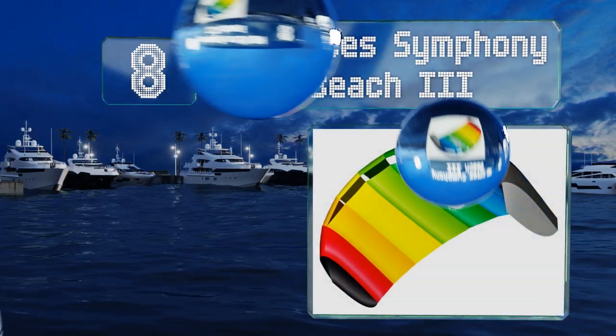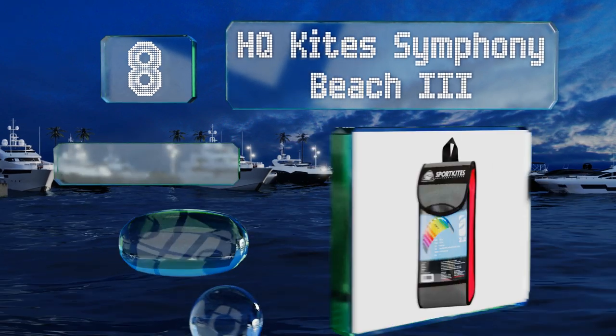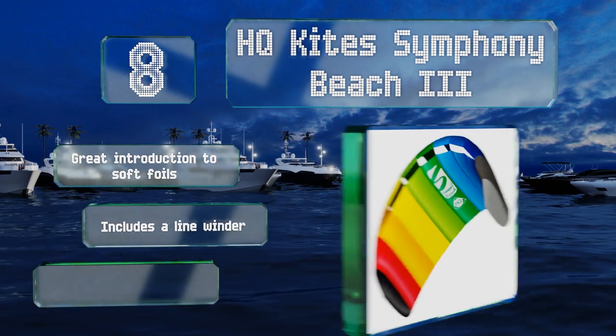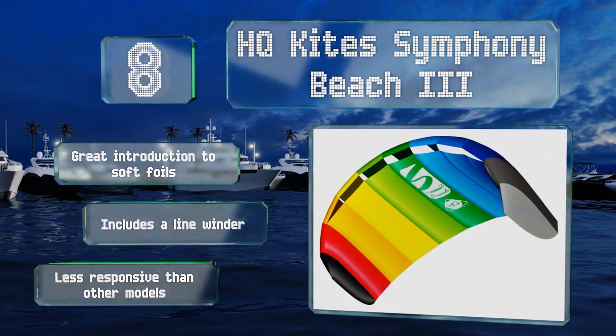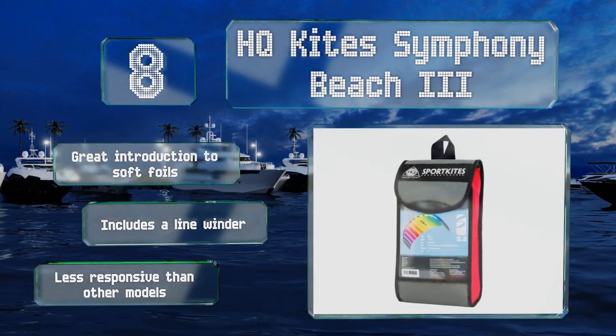Coming in at number eight on our list, the HQ Kite Symphony Beach 3 is a low-cost way to get the whole family flying. You can buy one for each child without breaking the bank, and since there are three designs to choose from, they'll never wind up fighting over which belongs to whom. It makes a great introduction to soft foils and includes a line winder, however it is less responsive than other models.